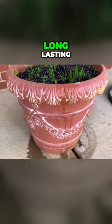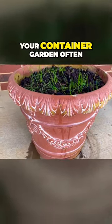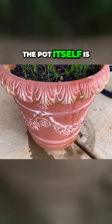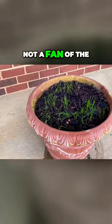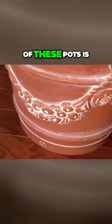They're beautiful and long lasting, but as far as watering your container garden, you're going to have to water this clay pot more because the pot itself is going to take up quite a bit of the water. I am not a fan of the clay pots for that reason.